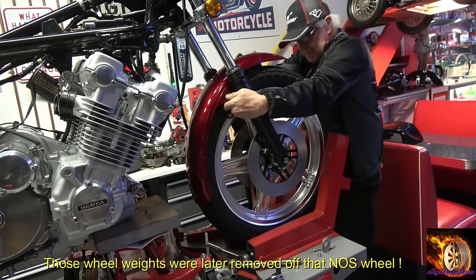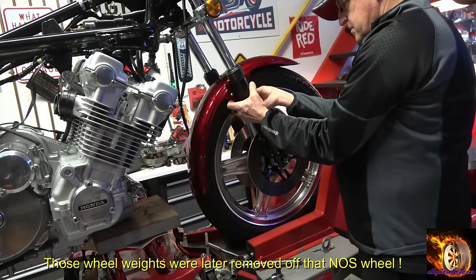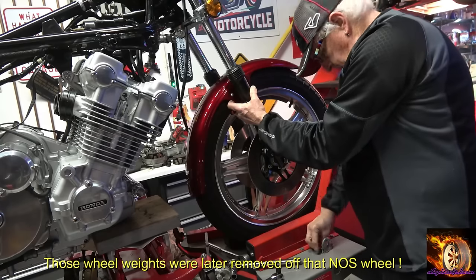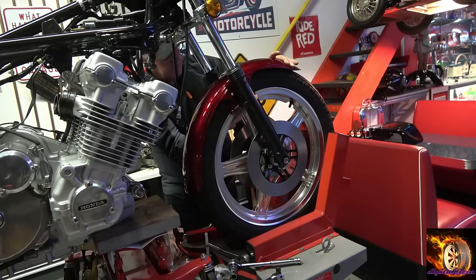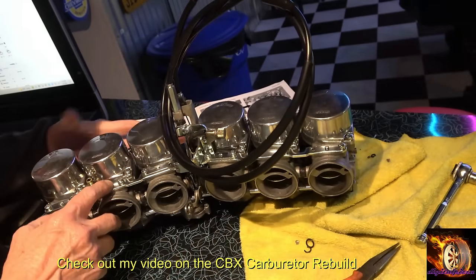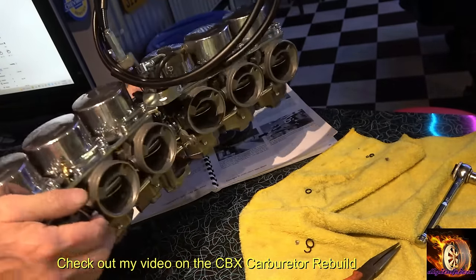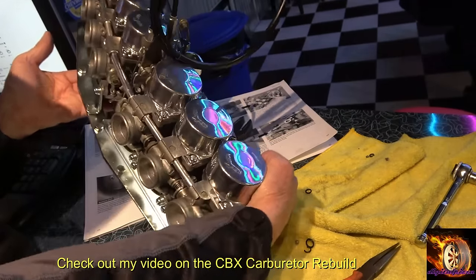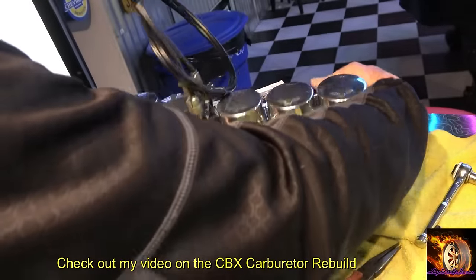By the way, the sport kit was an option for these bikes in the US only. The rest of the world, the bikes came with low bars and rear sets, but in the US they came with high bars and forward controls. So that's what the sport kit is — it's the European setup basically. As noted, I have two videos, part one and part two, on the carburetor rebuild.